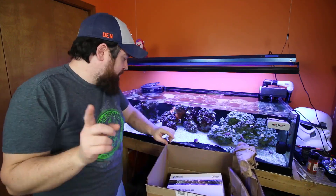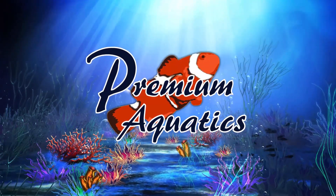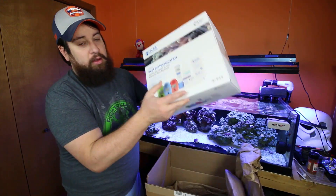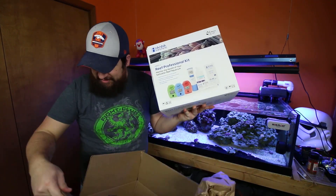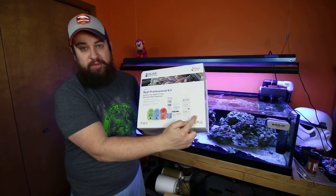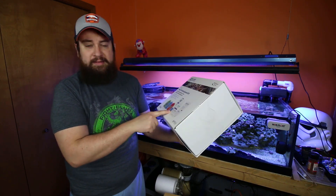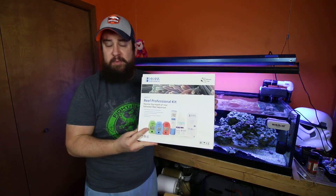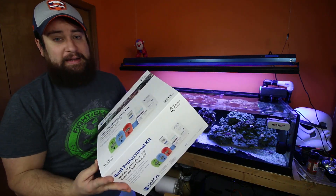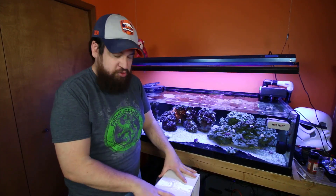This week we are looking at this box — I've already opened it, I'm sorry, don't be mad. This is the Hanna Instruments Reef 2, a professional test kit. There are several things included: phosphorus ULR, alkalinity, calcium, salinity, some testing solutions, reagents, and deionized water. I'll put a link in the description. It comes with a lot of necessities, especially for those doing calcium-based corals and dosing calcium.